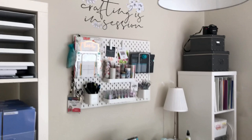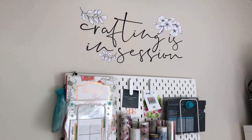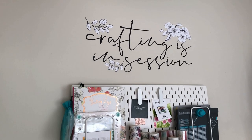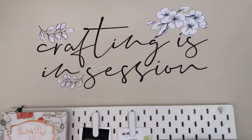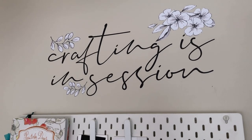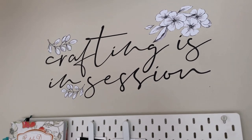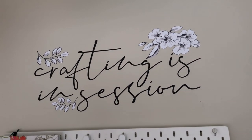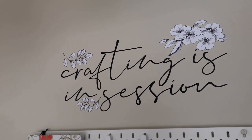I also have this decal up here above my pegboard — it says 'crafting is in session' and that's another Altenew decal. Obviously it's pretty self-explanatory; everybody needs this, right? I love that this also came on one sheet, so I didn't have to do any cutting. I was able to just take the sheet it came on and place it right on the wall. It had those flowers and it was perfectly spaced apart, and I really loved that about that decal especially.